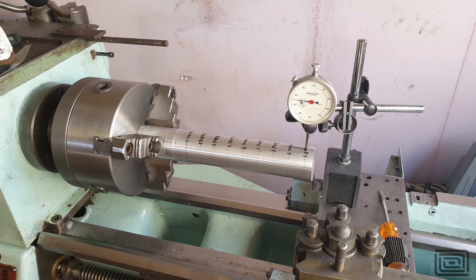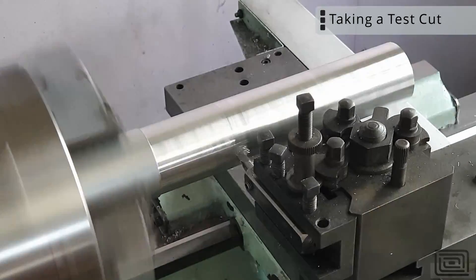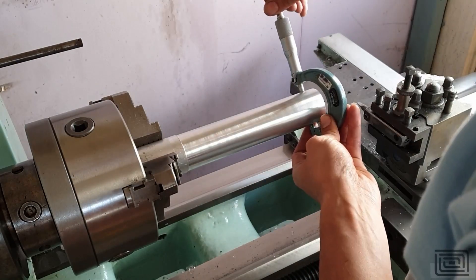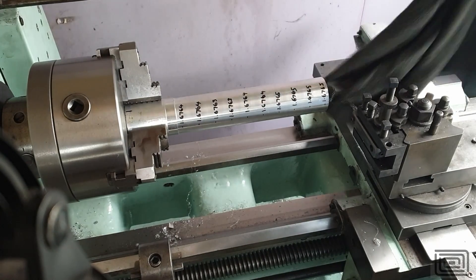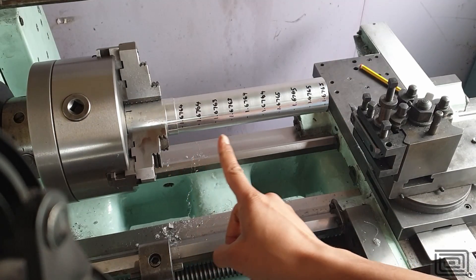I can then plot this on Excel at various points to work out whether my whole headstock is sitting high, low, left, or right. The proof is always in the cut, and I had to do this a couple of times — just tweaking the headstock, taking another cut, and re-measuring. Eventually I got there. A little trick that worked really well was shoving an oil-soaked cloth in the centre of the bore. I'm using a hollow aluminium tube and it was chattering quite a lot, but after doing this it alleviated most of the chatter problems and the surface finish came out really, really good.